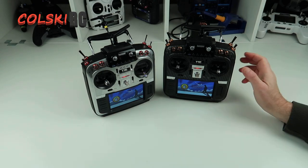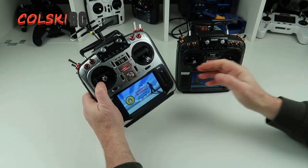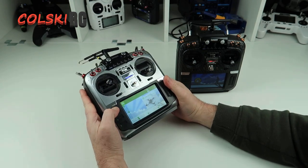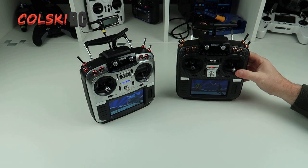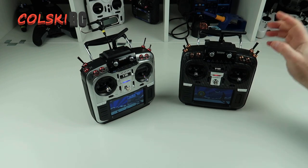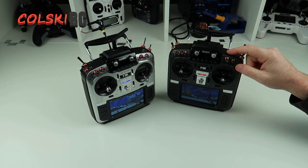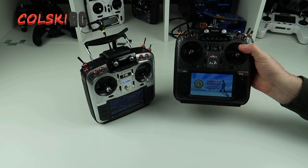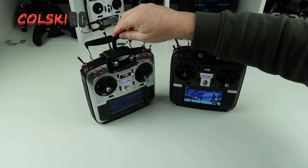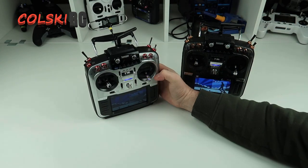This one might say it's on OpenTX but that's just because it's got the pack on — it's actually running Jumper firmware. This one runs on OpenTX. There's absolutely no difference to me for the way I fly. This has got the last version of Jumper T16 firmware, and this one has the latest OpenTX. The one on OpenTX is what I use for my DJI stuff — it's a dedicated transmitter for that.